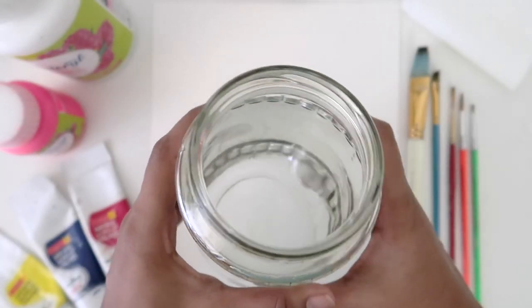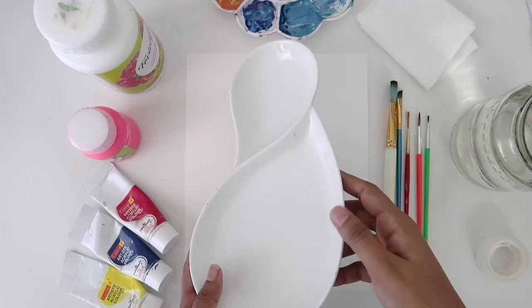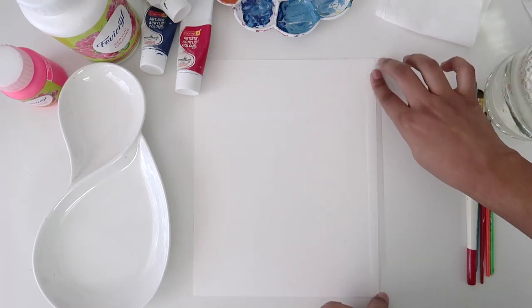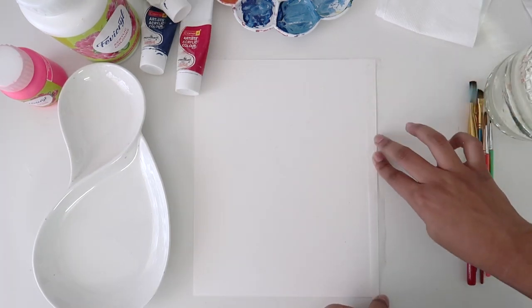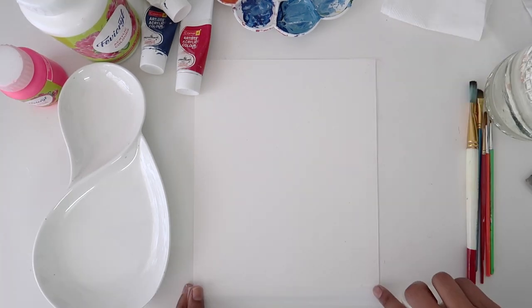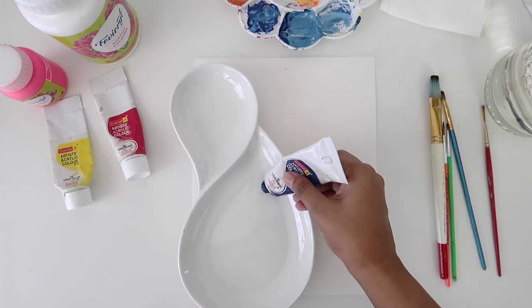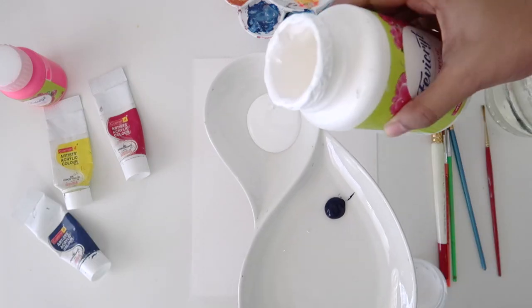We'll also need some clean water and a clean palette. Before starting, I'm going to tape the edges of my paper so that it's not moving around while I paint. First I'm going to take Prussian blue, white, and lemon yellow.